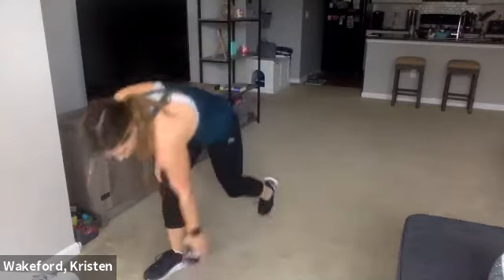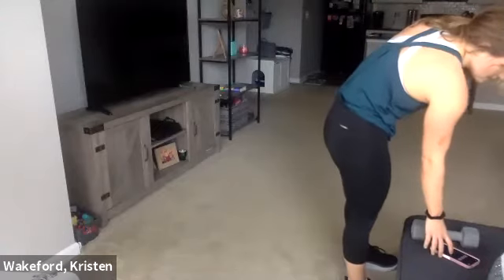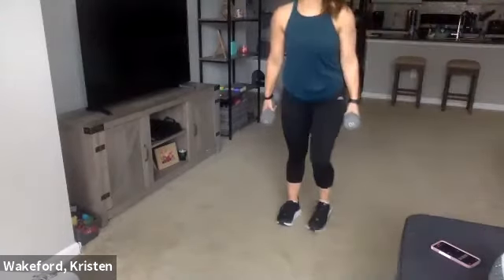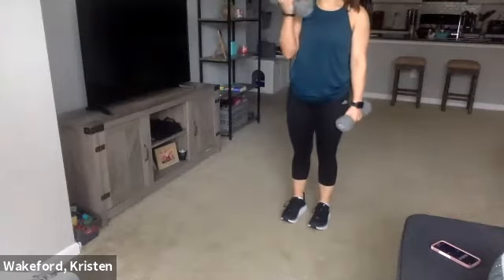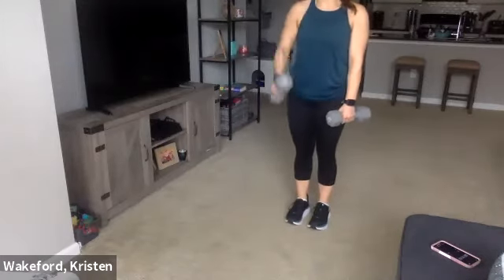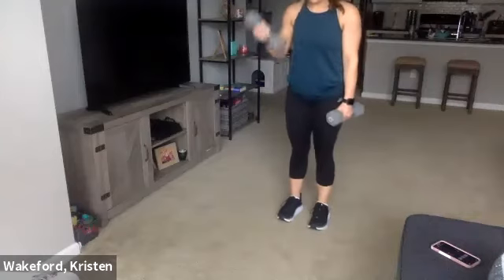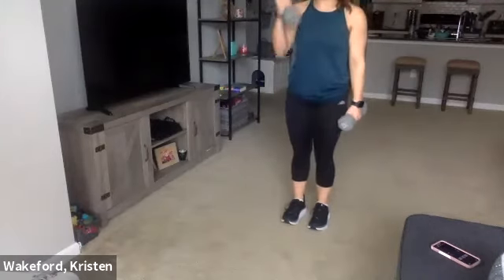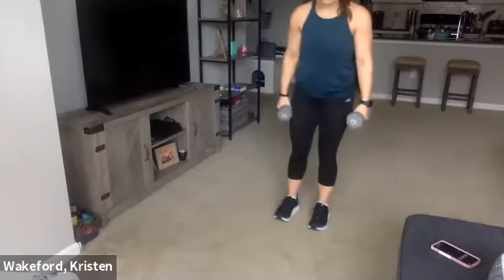All right, we're going back to the beginning — round two. We're starting with those lunge curls, right side. Pick up those dumbbells. Get set — three, two, and one. About the halfway point. Ten seconds, two more. One, two — good, drop the weights. We have those squat reaches.